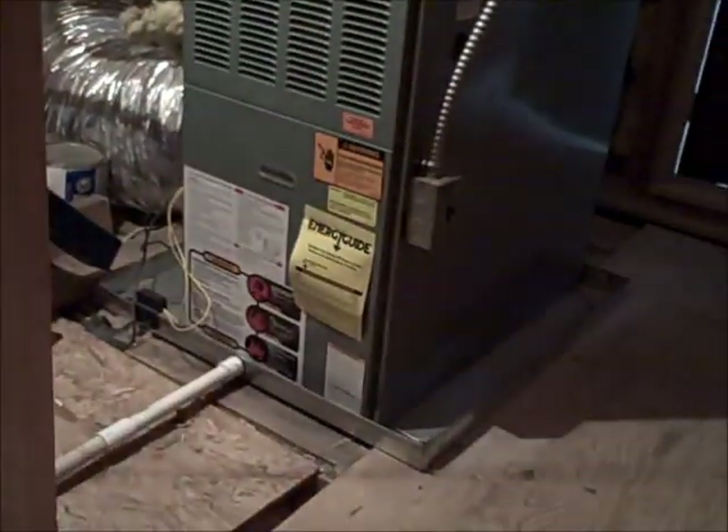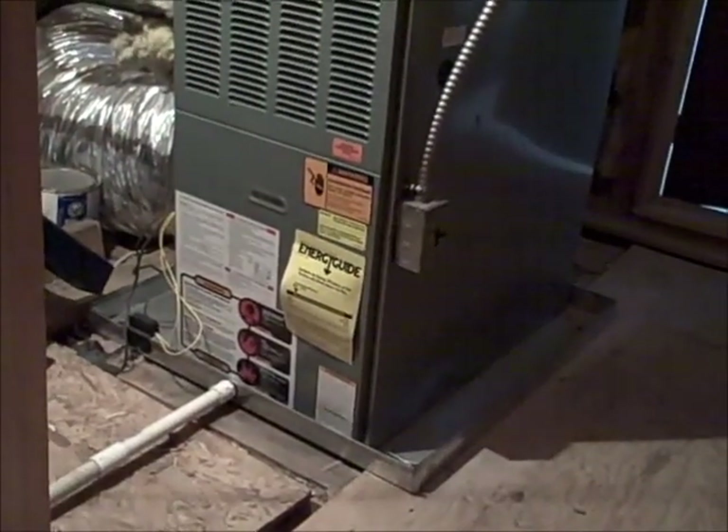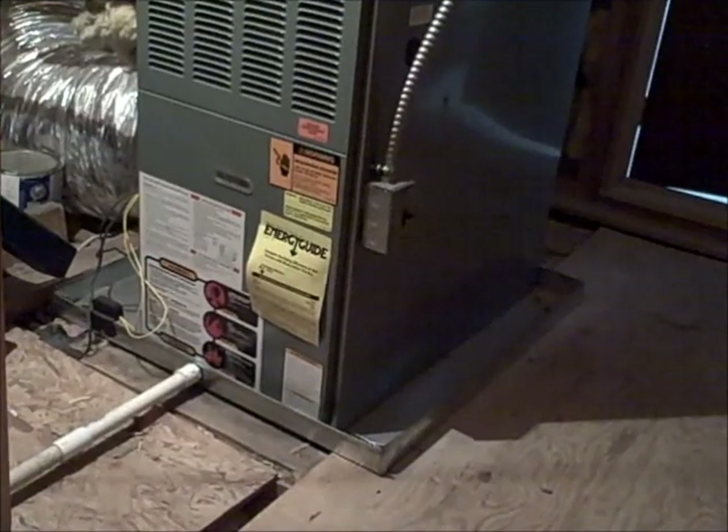The float switch is there in case the drain line stops up — it can shut down the unit to prevent further damage.